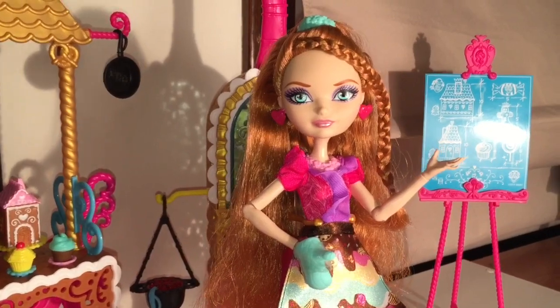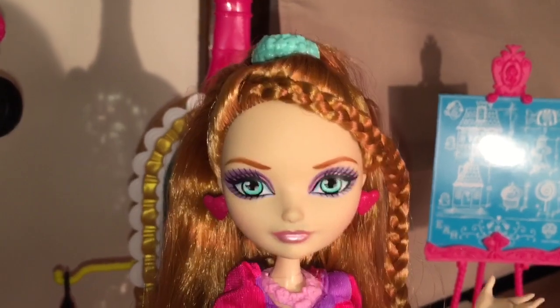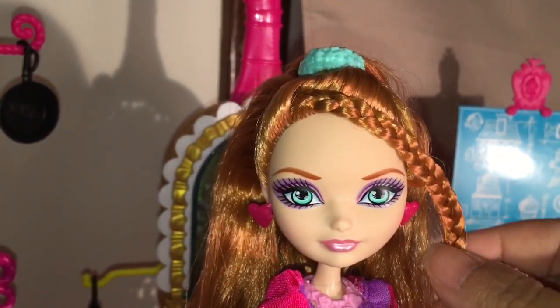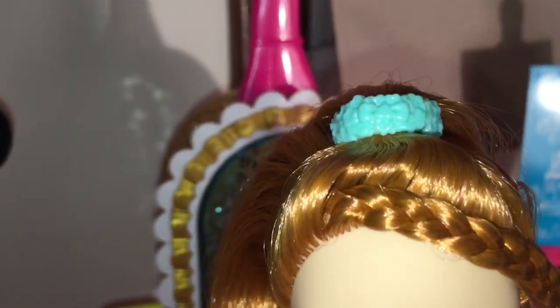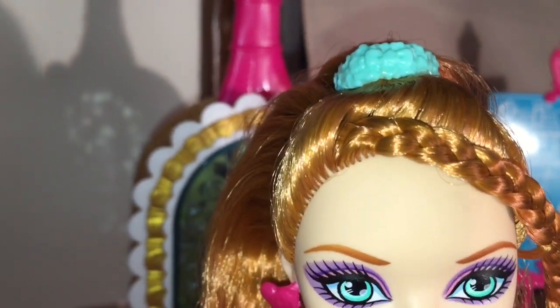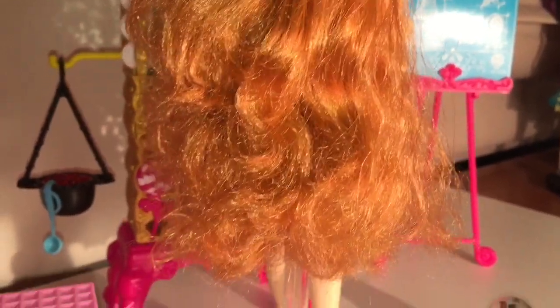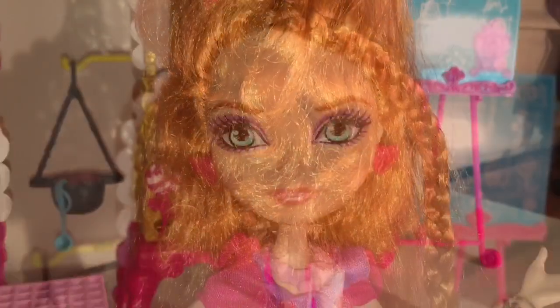This Holly is pretty, just like every other Holly O'Hare doll. I like this braid that goes sweeping down the side of her face — I think that frames her face really nicely. Her hair is pulled up into a high partial ponytail, held by this really pretty icing blue ponytail holder. When you turn her around, you see that the hair is wavy. I brushed it once out of the box and it goes down to the middle of her knees.